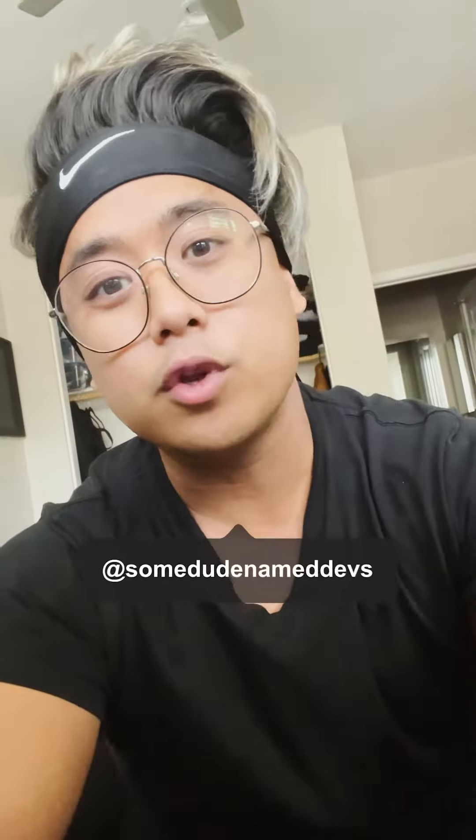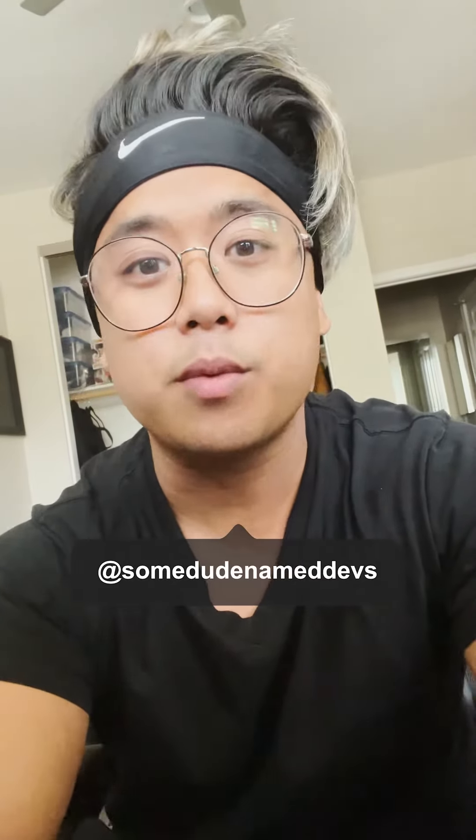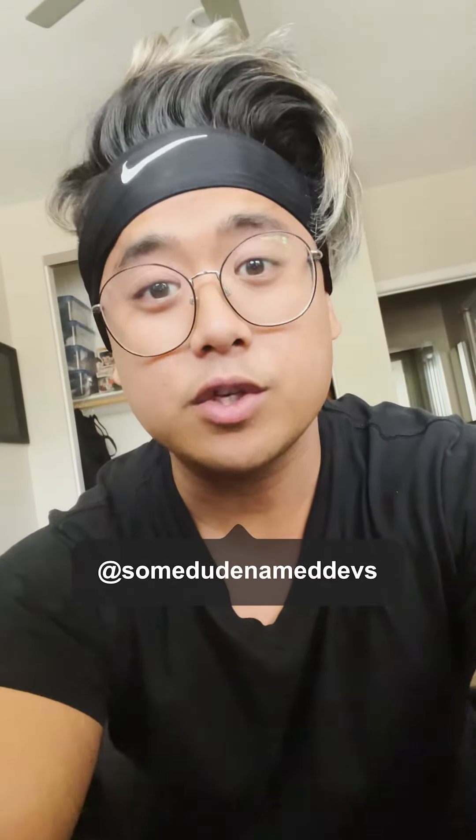If you guys want a full YouTube video, let me know. I have a bunch of product shoots coming up. Save this video, share it with a friend, and let's keep on creating. See you next time.